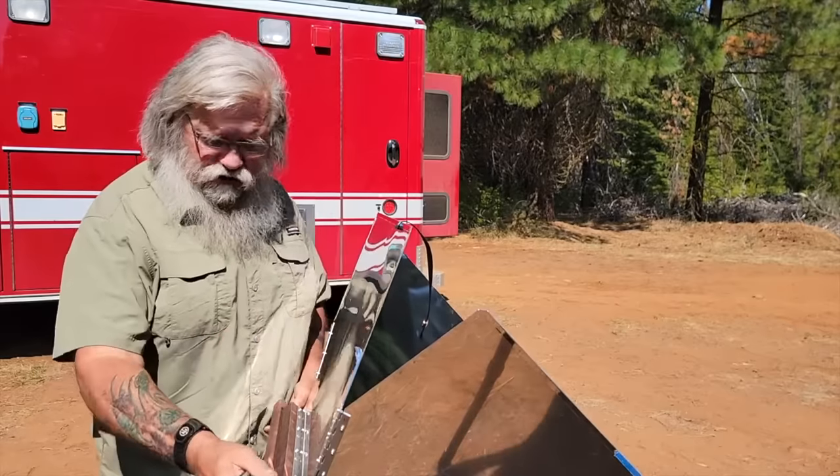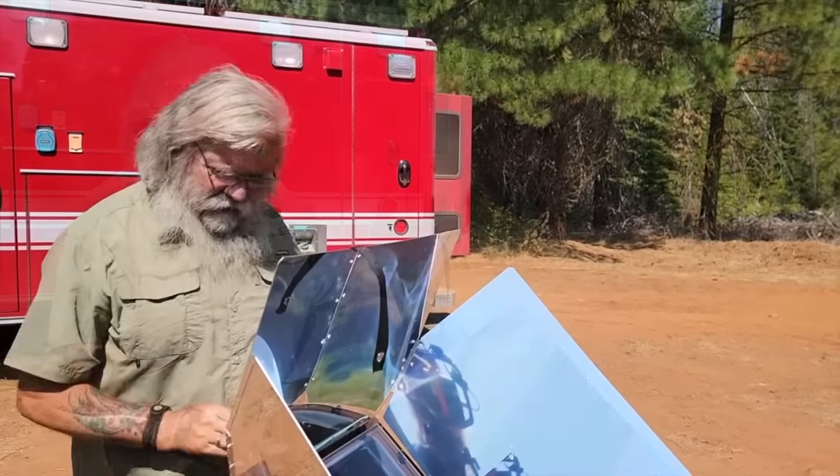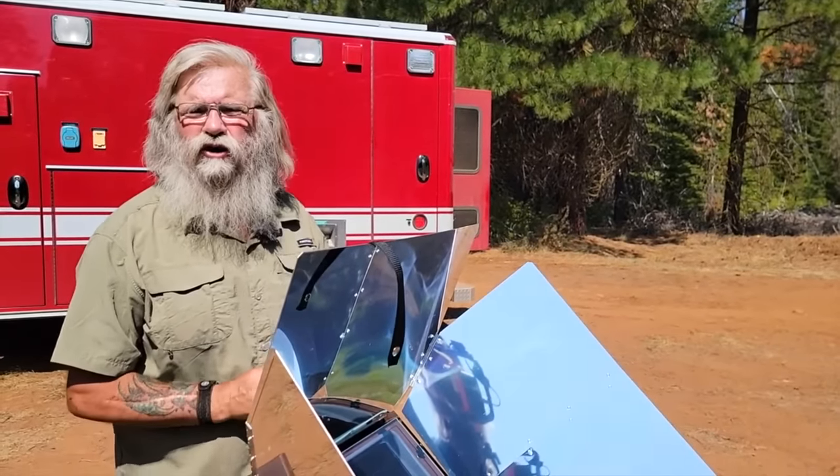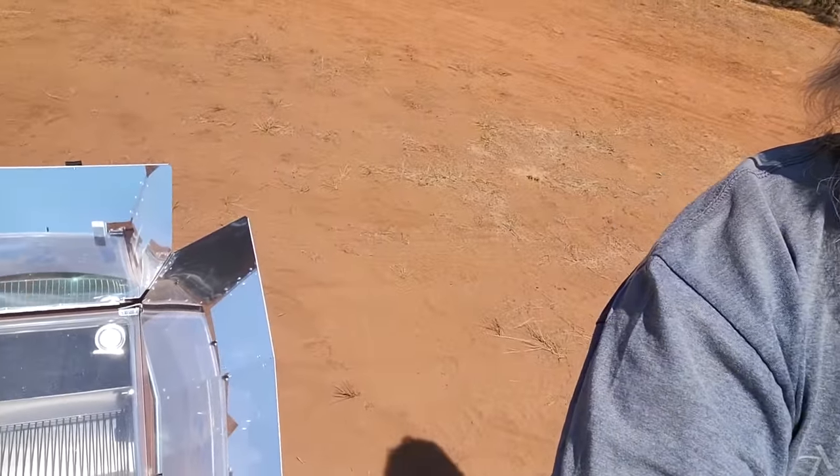So it's just fantastic. I love this thing. It was worth it to me. I have the space now, so I will use it and I'll give you a report here shortly. This will be my first attempt on this new solar oven to cook with it. It's right here, all set up, and I'm going to cook some chicken breasts.